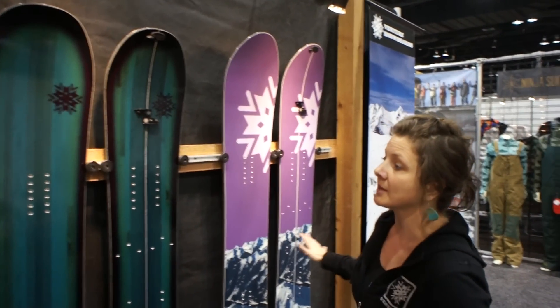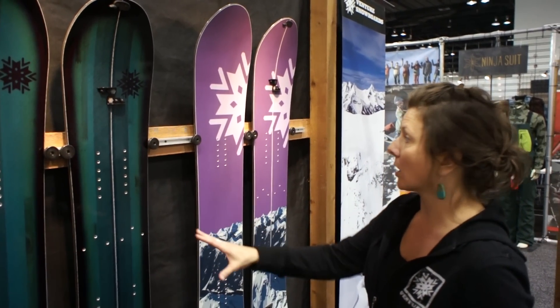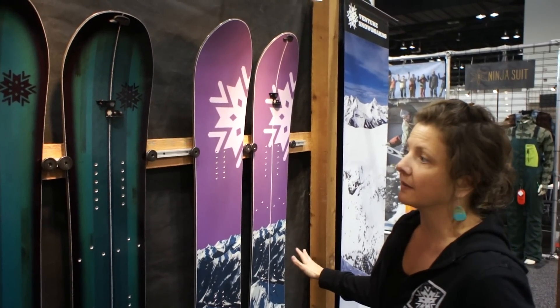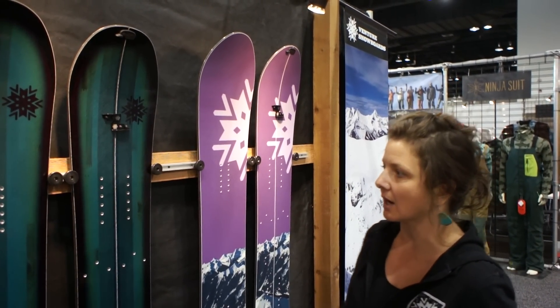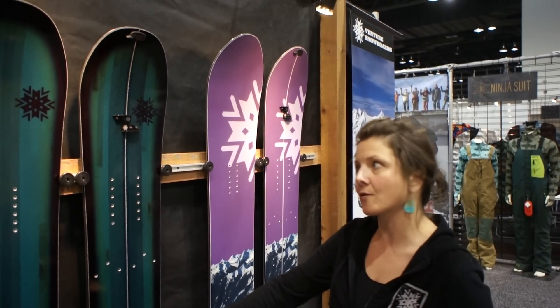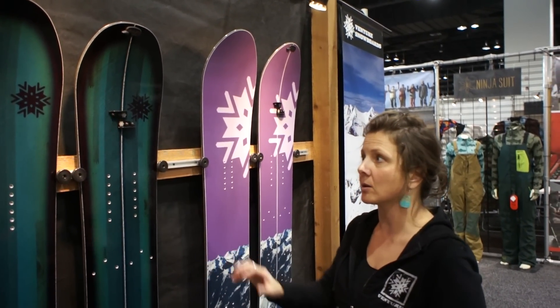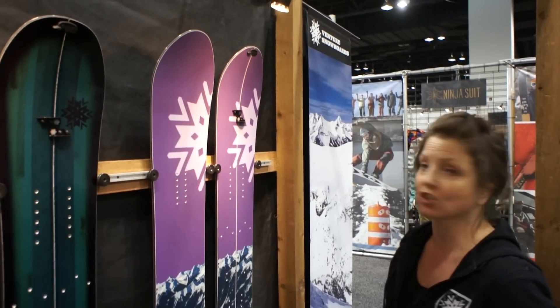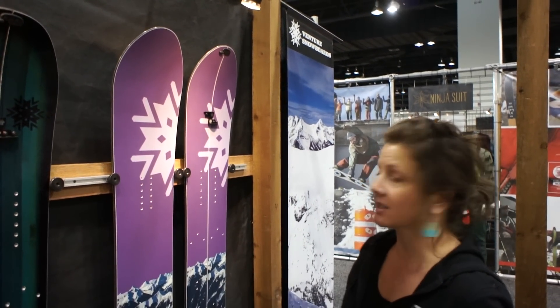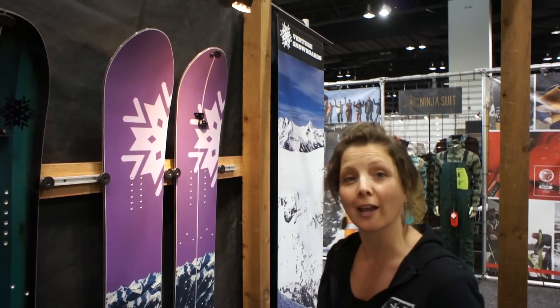And then over here we've got our women's offerings — the Oracle and the Tempest. These are the women's versions of the Paragon and Storm that we talked about. More of an all-mountain shape for just riding inbounds at the resort or a variety of conditions, and then a freeride shape for ladies that want to take it into bigger terrain. So that's the Venture lineup.